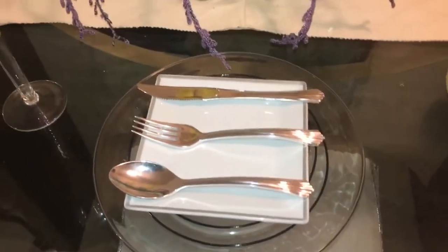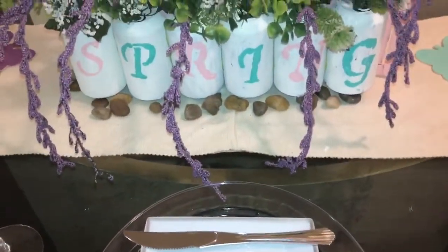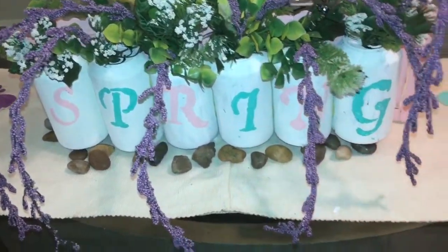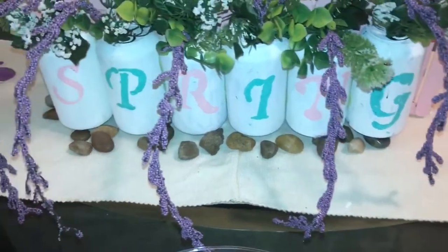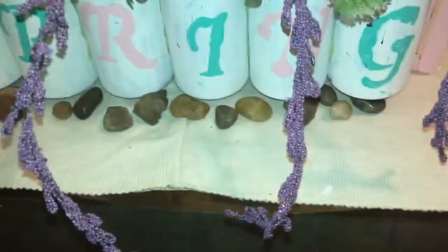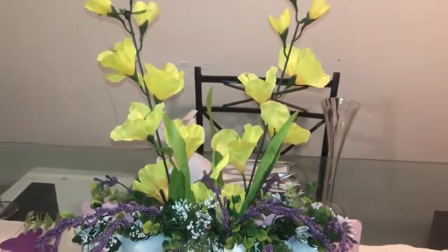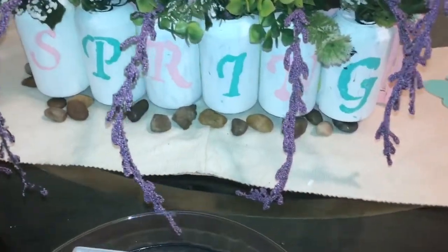Always light and airy for me in the spring and summer. For this beautiful spring centerpiece, I painted Pepsi cans and stippled some letters on them. I also have some rocks from the Dollar Tree, and these beautiful florals also from the Dollar Tree — those are my bright colors.